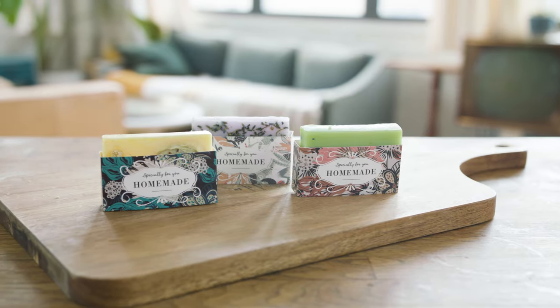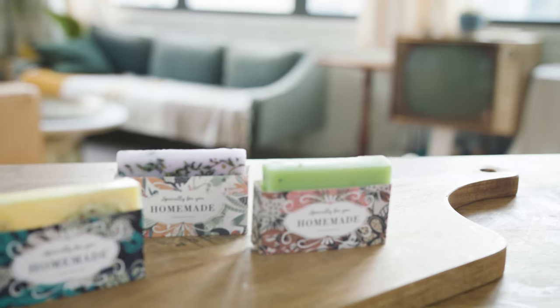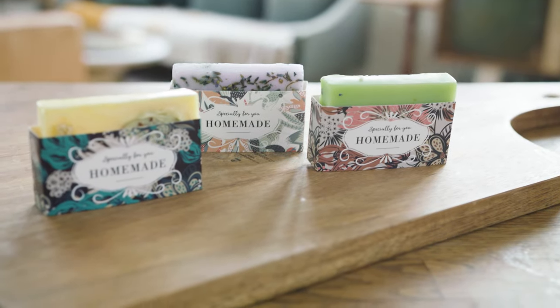Hey everyone, welcome back to Handmade. It's A.V. Today we are making soap. Soap making can be kind of overwhelming, but the process that we're doing is called melt and pour. It is really straightforward — you melt and you pour. We are going to make three different bars using our lovely scents. Let's get started.